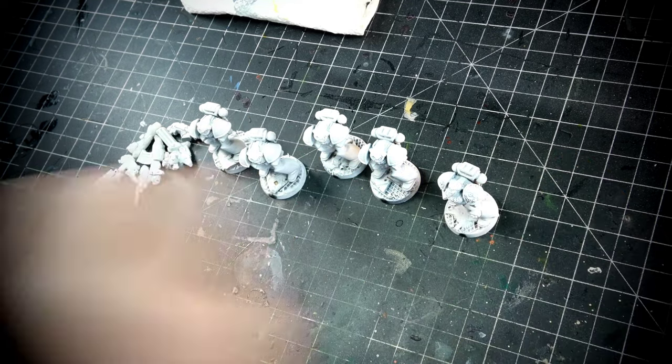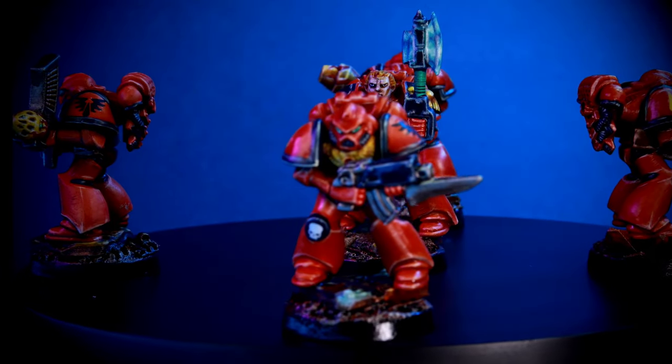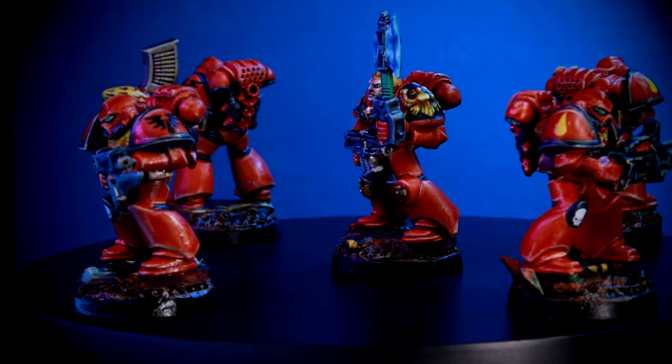Before we even start putting any paints on the miniatures, we have to understand that the red we're trying to emulate here is not the one that we have in nowadays miniatures. If you have been in the hobby long enough, you know what kind of red I'm talking about — this one. Left and right, 2nd edition Warhammer 40k was hitting us with this beautiful orange-ish red. So my intention to paint my space marines more era-appropriate is to paint them in this particular type of red with modern paints.